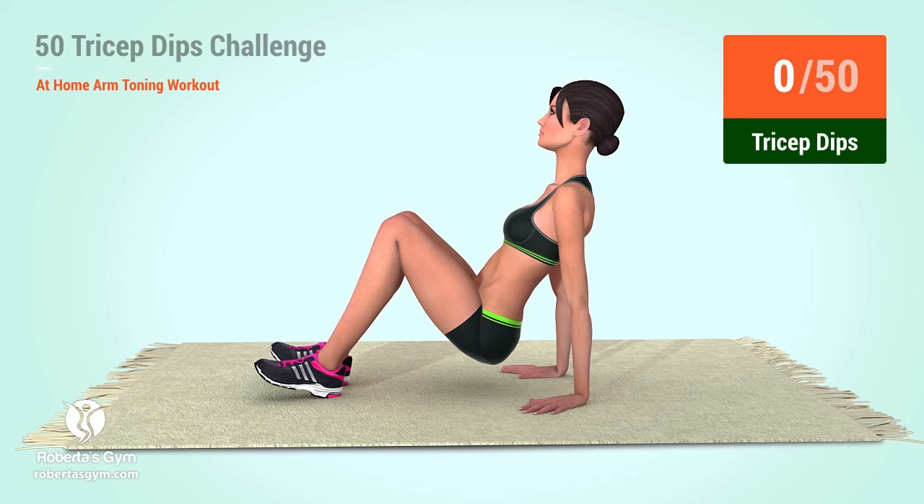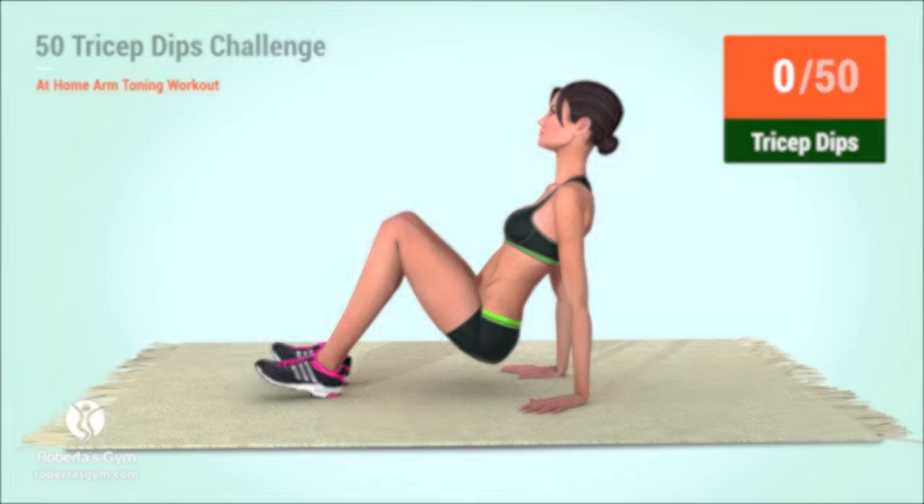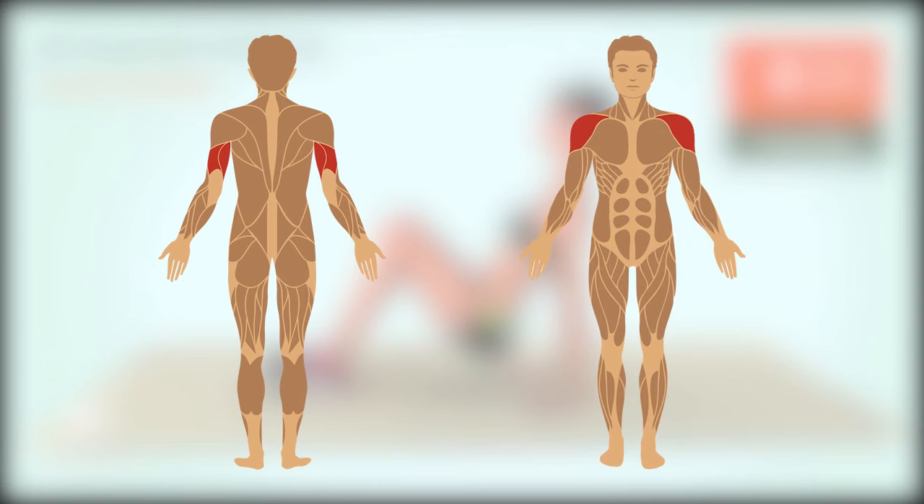Welcome to the 50 Tricep Dips Challenge. Tricep dips is a great upper body exercise that works your triceps and your shoulder muscles. Let's begin.